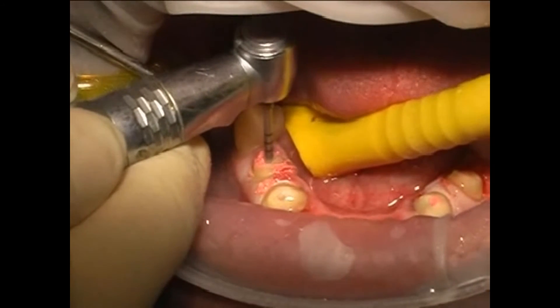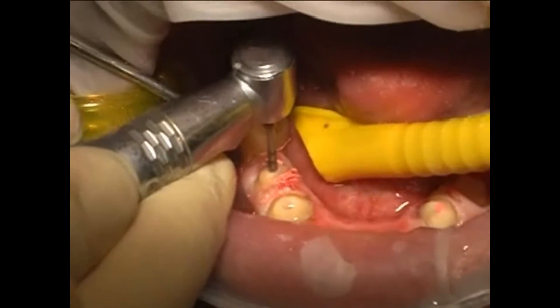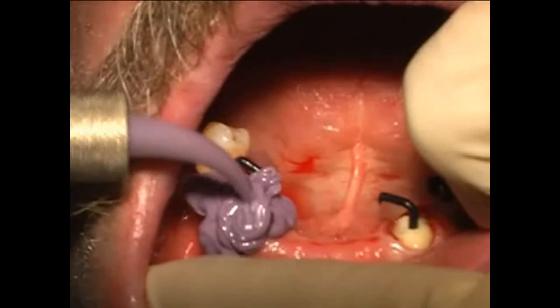Once this filling, shown here in pink, has dried out — which usually takes about 24 hours — a part of the filling is removed, basically hollowed out. Now an imprint is taken, and the dental technician is shown the position and form of the hollowed out areas using black pins.